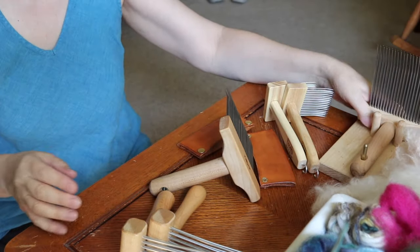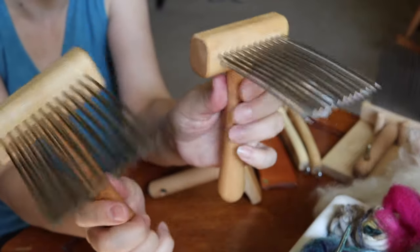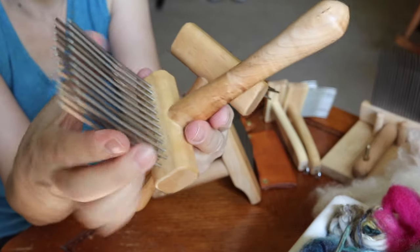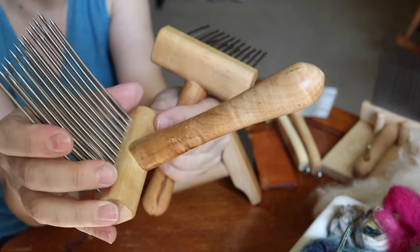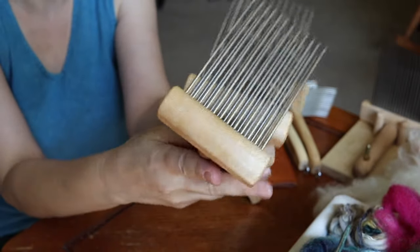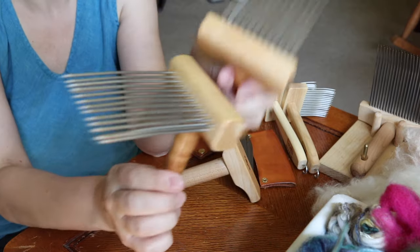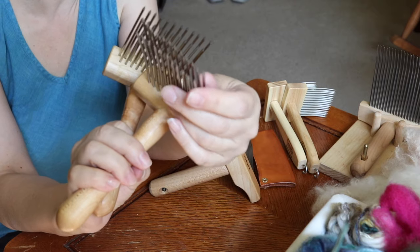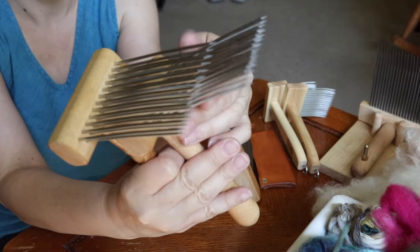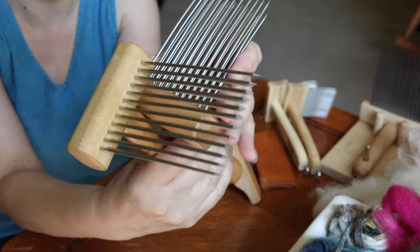The next pair of combs that I purchased were these. These are from Riley Wood and Fiber Arts on Etsy and I was looking for a pair of combs that were more medium and also a little lighter weight. What I like about Jason's combs is that the handle is very ergonomically shaped so they're very comfortable to use. These did not come with a stand so you have to use these completely handheld. These are very nice. I like these because he describes them more for medium wool. They are very, very sharp.